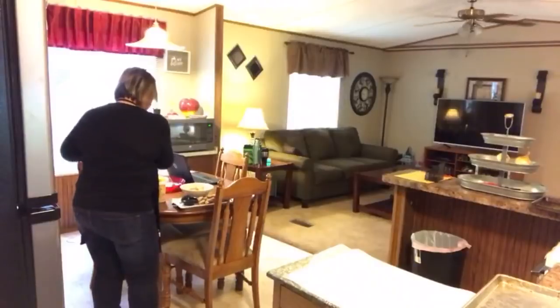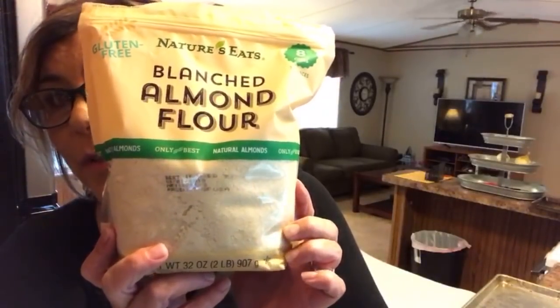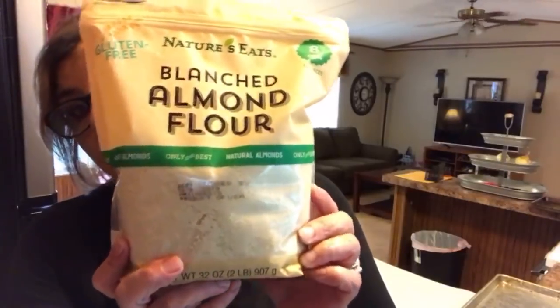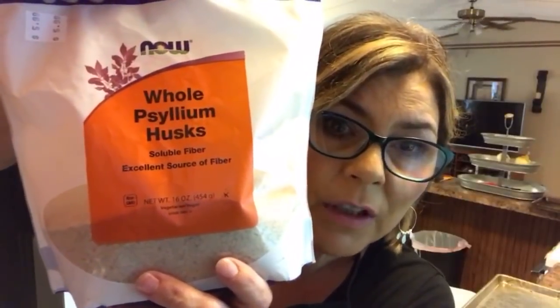Let's talk ingredients before we get started. I'm going to tell you everything I'm using and the brand, and I'm going to hold it up. First is blanched almond flour — super fine. I bought it at Walmart, it was $11.99 for a two-pound bag. I'm going to use one and a quarter cup of almond flour. Then I have whole psyllium husk — the NOW brand. I paid $5.99 for this bag at my health food store, and I use five tablespoons of this.